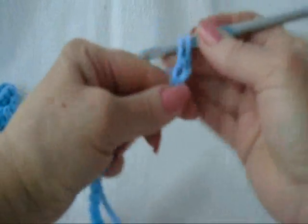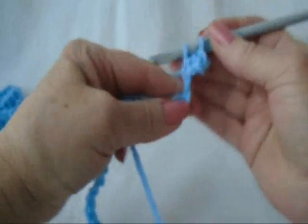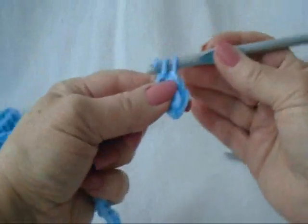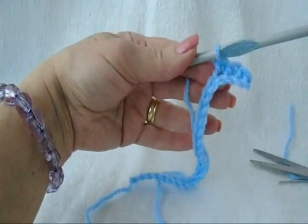Single crochet in the second stitch from the hook, and in each stitch of the chain. Now single crochet in every stitch across the chain.